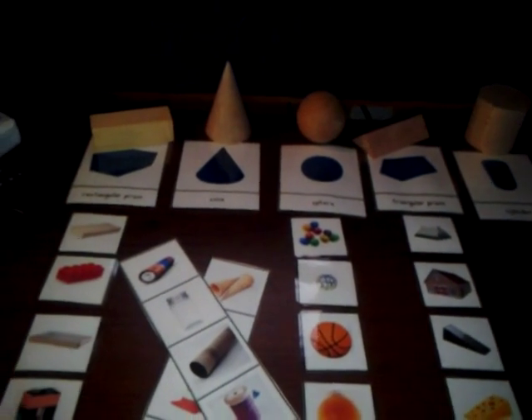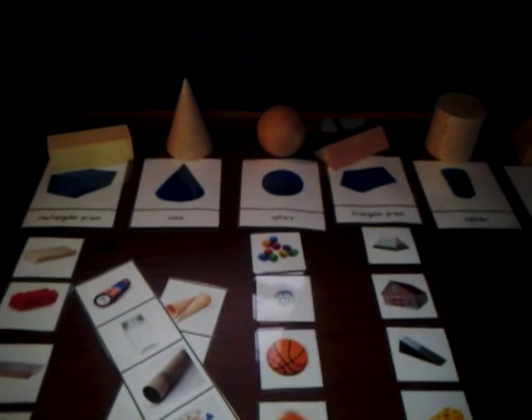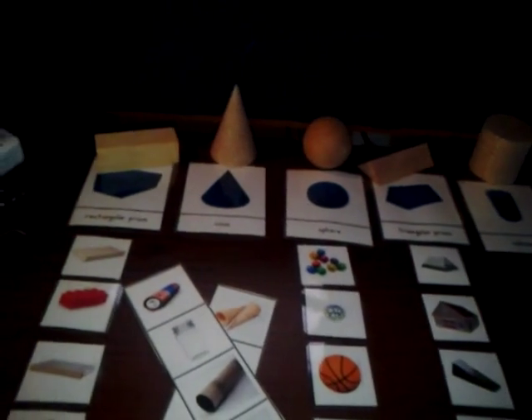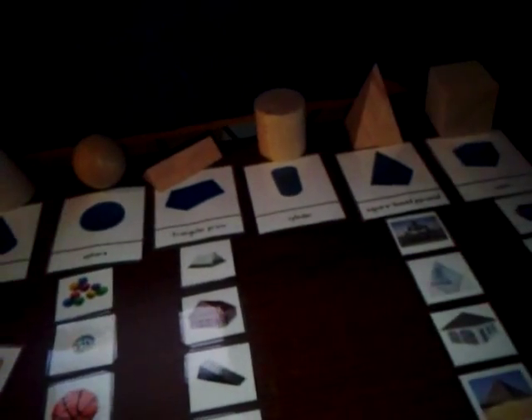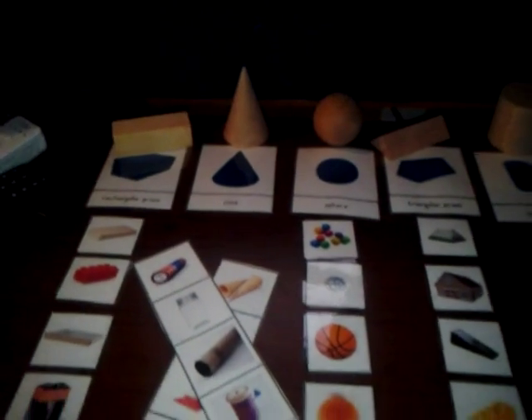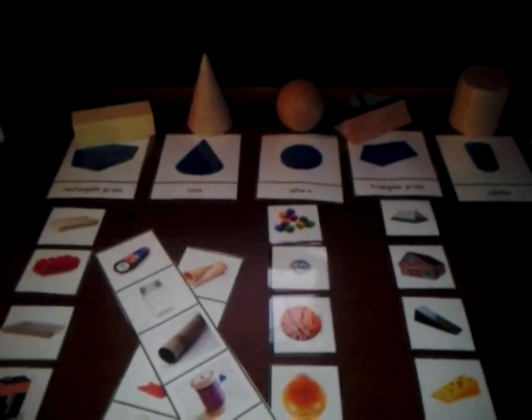I have all the basic shapes — cylindrical, spheric, cone — all the basic geometric shapes. There are a couple on here that I haven't put down yet because I'm still making the cards as we speak.